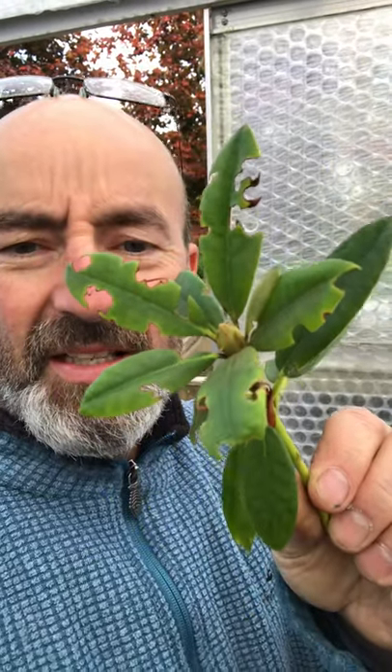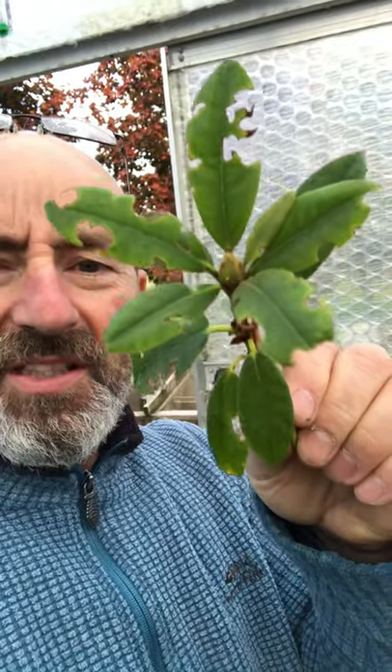That's some damage. See that? That's damage caused by the adult vine weevil. This is on a rhododendron. Can you see those irregular notches out of the side edges of the leaf? That's the adult. And the adult comes out at night, eats the leaf and then runs away.